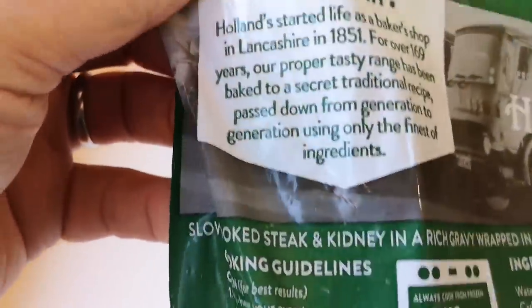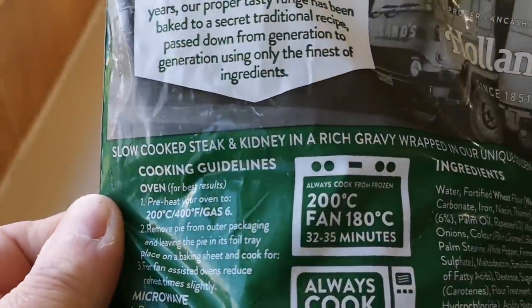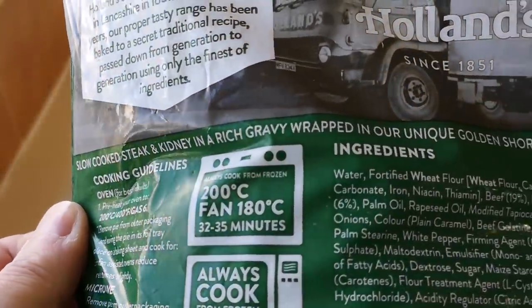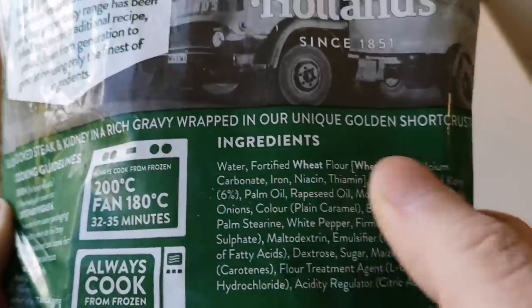It's got a little story about it there - slow cooked steak and kidney in a rich gravy, wrapped in our unique golden shortcrust pastry. Look at all that in there.